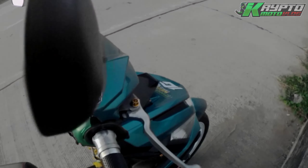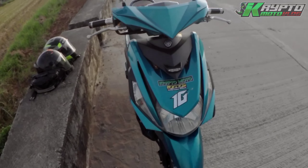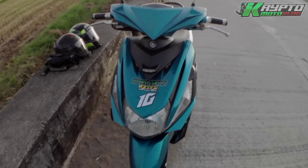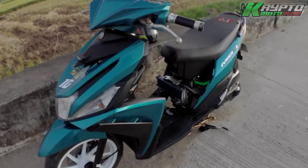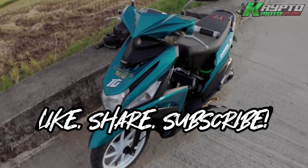So sa mga nagtatanong kung saan ako nagpagawa mga paps, dito sa Ilocos Norte — ilalagay ko na lang sa description yung gumawa sa ating wirings. Ayan, powered by Chargeworks, sa kumpare ko. Alright, so yun lang mga paps — like, share, subscribe. Maraming salamat, peace!